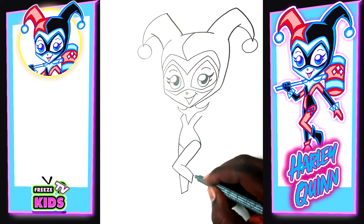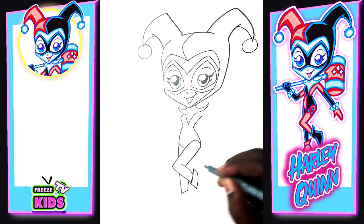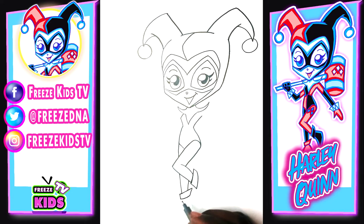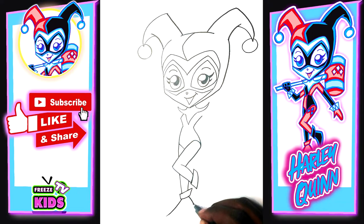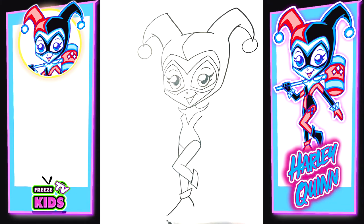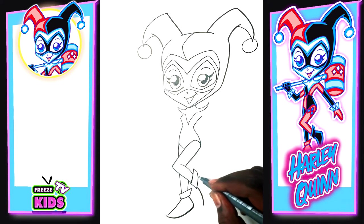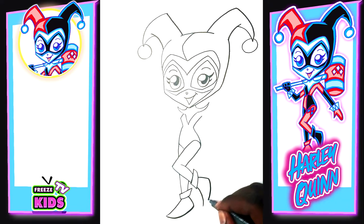Now we're going to draw her shoes. We'll go one, two, three, and four on this side, and then one, two, three on the other side. For the bottom of the shoe we'll pull out a line like this, for the back of the shoe a little line like that, and for the bottom a line joining both sides. Then we do the same for the second shoe — one, two, and three.